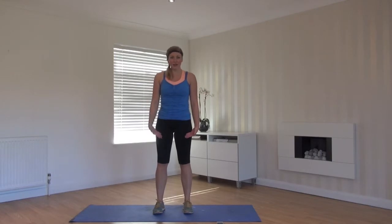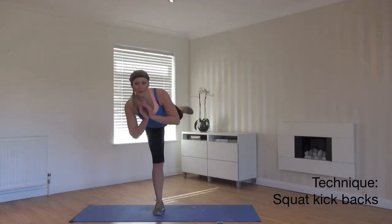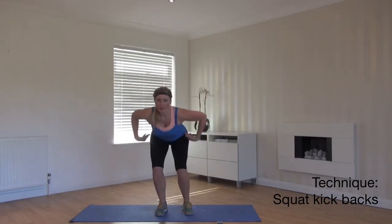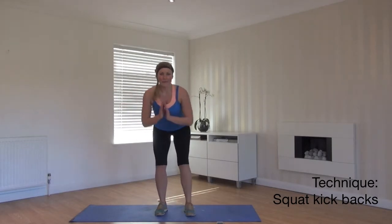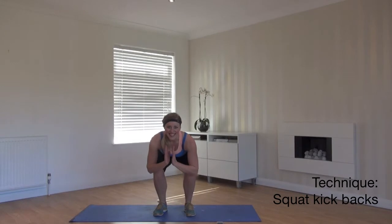Feet in line with your hips. We squat down, leaning forward and kick back. Squat down, kick back. Keep a nice straight line with your back. Aim to kick as high as you can and drop nice and low.